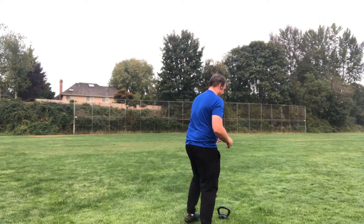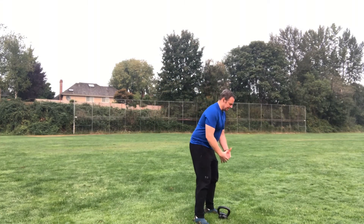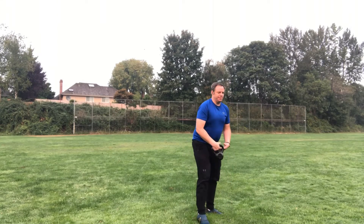So let's pick up the kettlebell. Remember whenever we pick up the kettlebell we want to keep that back nice and tight. The kettlebell is between our legs. We're gonna grab that kettlebell.